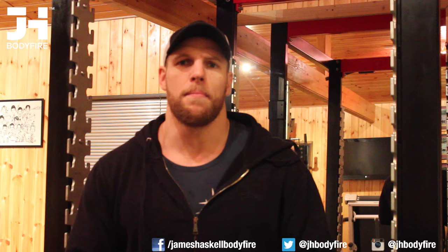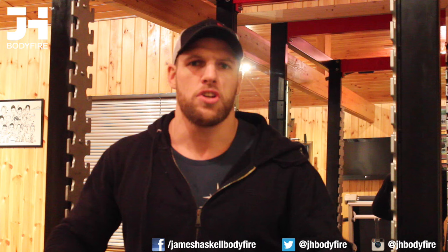Next exercise up is the bench pull. This is hitting your back — I've got a cage here, guys at Sportess sorted me out with that. I'll be lying on my front, making sure I get a good 3-2-1 pull up, making sure that I engage my back muscles at the top. If I can, I try and touch the bar on the bottom of the pad I'm lying on.